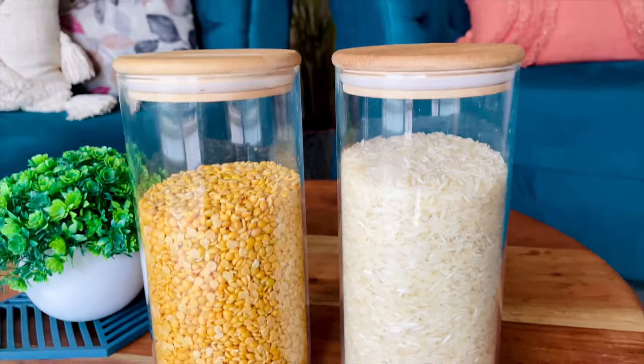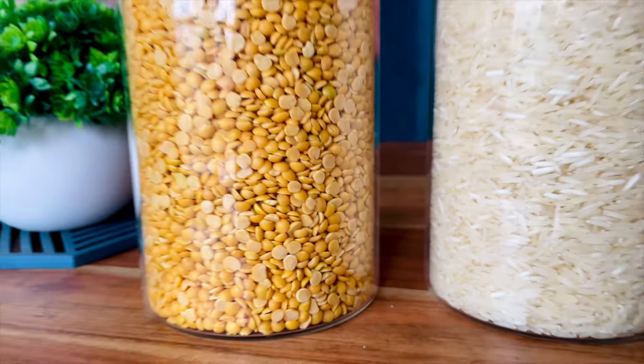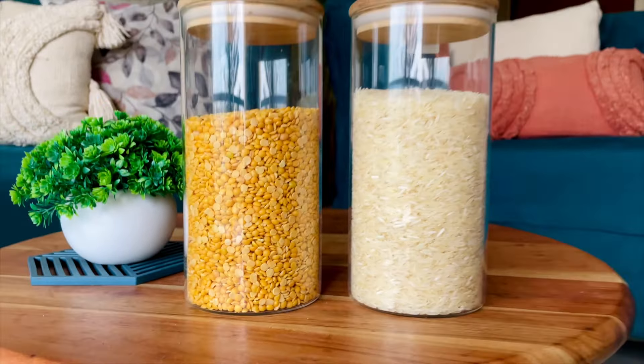Second are these glass jars. I majorly use them to keep rice and dal on my countertop. But you can use them for keeping pasta, colourful pulses. If your kitchen has shelves, you can keep pulses in them and place them on top of those shelves to make your kitchen look really aesthetic.